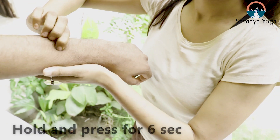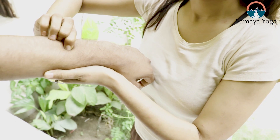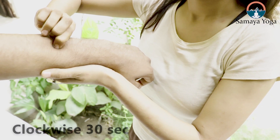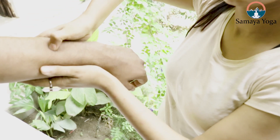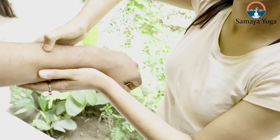Stimulate the point in a clockwise direction for 30 seconds, then anti-clockwise direction for another 30 seconds. Once you are done, rub this point up and down for 20 seconds. Repeat the same process on the other hand. Try to stimulate this point on both hands for at least two to three times a day.